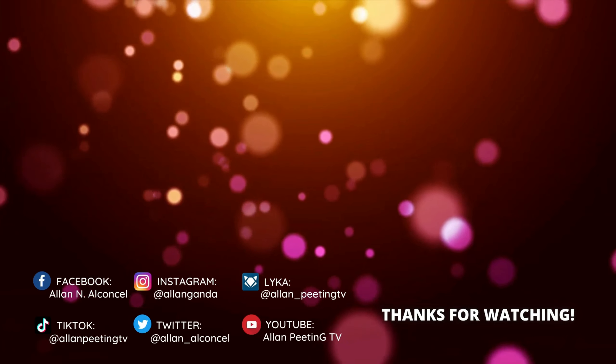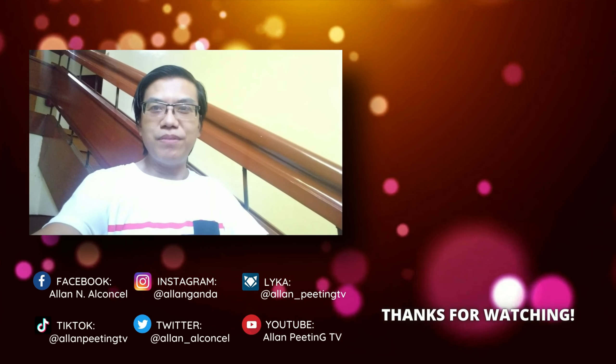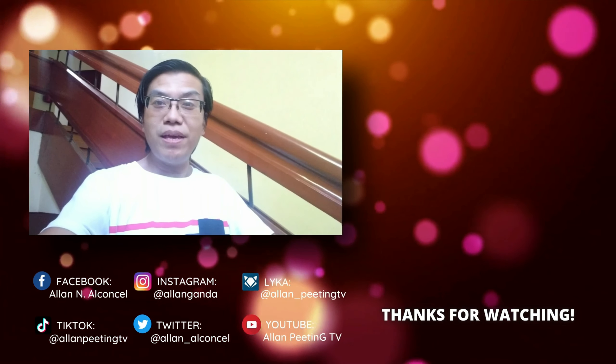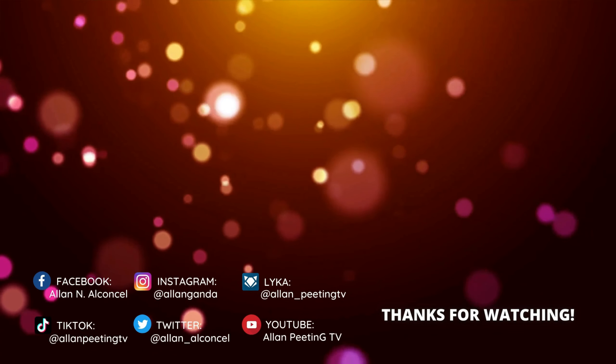Higit sa lahat, ako po ulit si Sipiting TV — ang isang simpleng buhay ko. Ang mga simpleng videos ko ang magbibigay sa inyo ng pagpapahalaga, pagmamahal, at inspirasyon. Kita-kita po tayo ulit sa aking susunod na video upload. Sana huwag po kayong magsasawa sa panunood sa aking YouTube channel at sa aking mga past videos. Maraming maraming salamat sa lahat ng nag-subscribe at sumuporta sa aking channel, sa lahat ng mga nanunood, at hindi nag-skip ng ads. Maraming maraming salamat po. Hanggang sa muli, kita-kita tayo ulit.